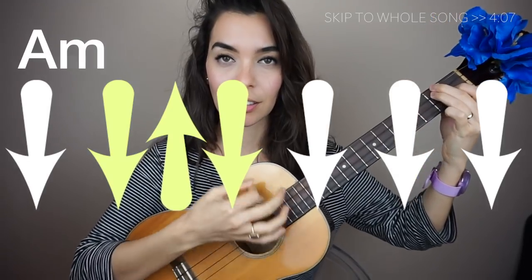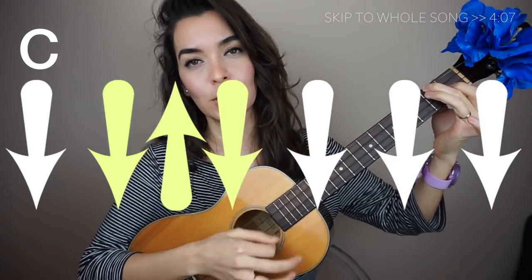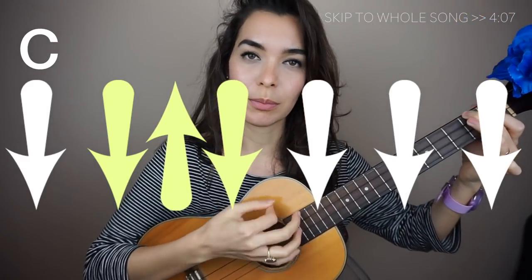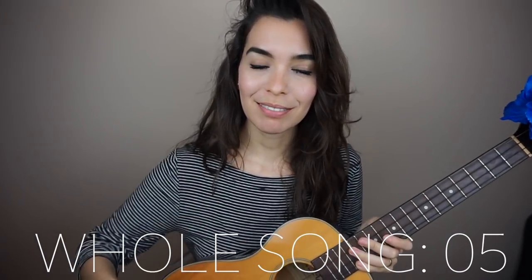If you want to add a little bit of a strumming pattern, you can do something like this. Let me slow that down. If you wanted to add a fingerstyle pattern, you can just go down the uke and back up. And if you wanted to add more flair, you can do something like this. I have a dedicated video to this fingerstyle pattern, so check that out. But if you want to keep it simple and just do the downward strums, that's cool too.